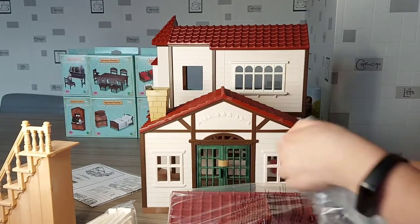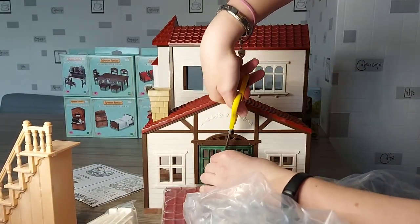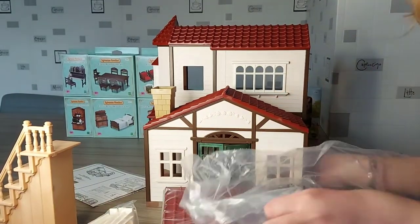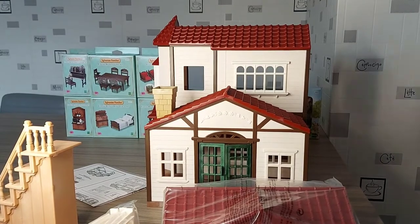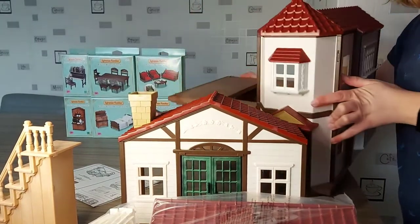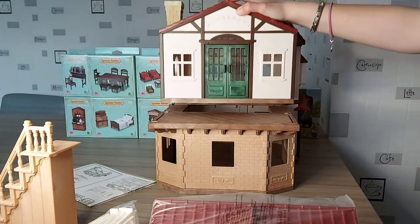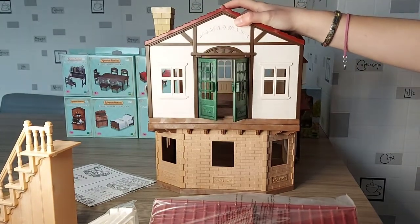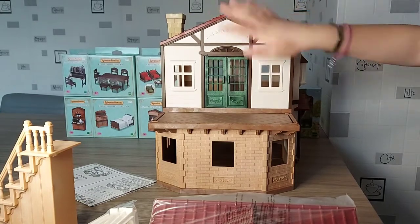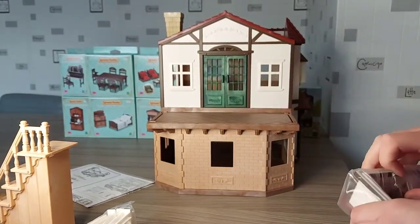A few bits of cardboard to cut off. This bit just goes onto here — if I just spin this bit around it goes onto here like that, or you can have it like that. I love that colour. I'd love to live in this house, it's so pretty.